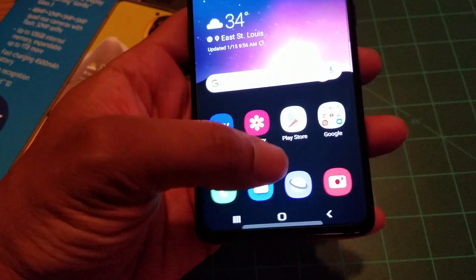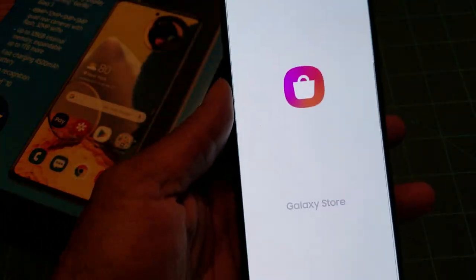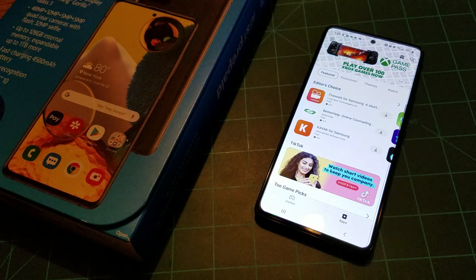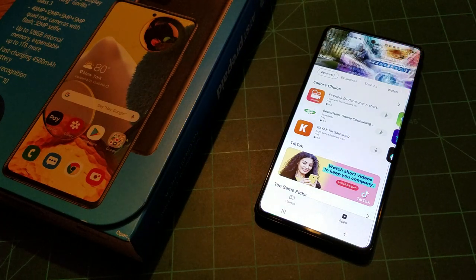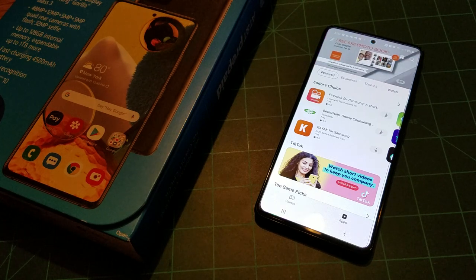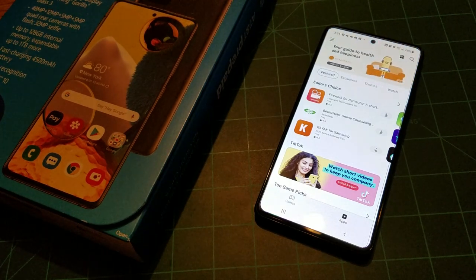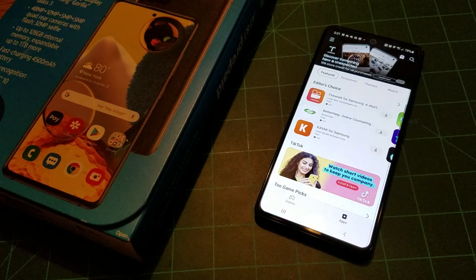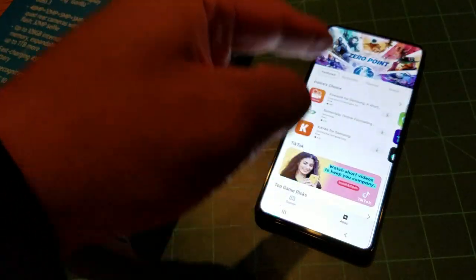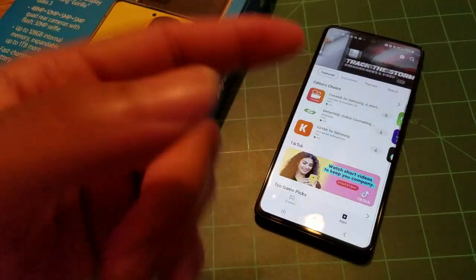Let's talk about the Galaxy App Store, which I don't see many people discuss. The Galaxy App Store is really useful — you get pop-ups occasionally but you can remove them. There's a lot of free stuff: free photo books, free phone cases, free membership subscriptions, and they're also advertising the Xbox Game Pass, which is compatible with this phone. Once I get my controller I'll do a review of the Xbox Game Pass on the A51 5G.